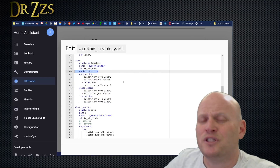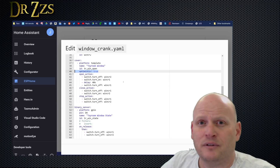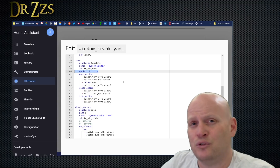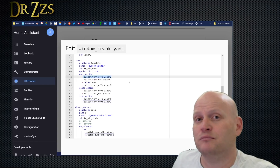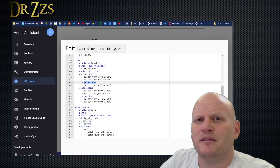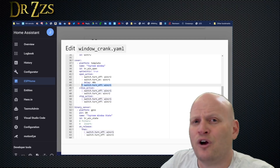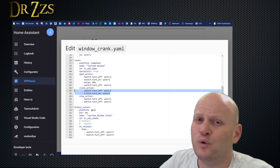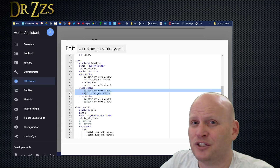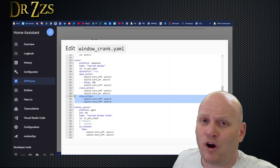The platform is template. I'm using optimistic true, which means whenever you tell it to open, it will assume that the window opened and will then only give you the option to close the window. For the open action, we're going to turn on pin 1 and turn off pin 2. I timed it and after about 40 seconds the window was far enough open for me, so I'm putting a delay here for 40 seconds, followed by a command to turn off pin 1, which will stop the window from moving. For the close action, I need to switch those pins — pin 2 will be on and pin 1 will be off. That will spin the motor in the other direction and close the window. I'm not using a delay here to turn it off because I'm going to use the reed switch to turn it off. And anytime I hit the stop button, I want both pins to go to off.